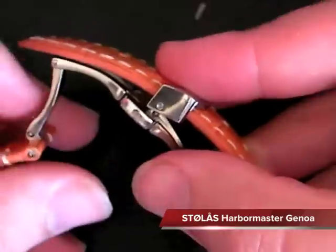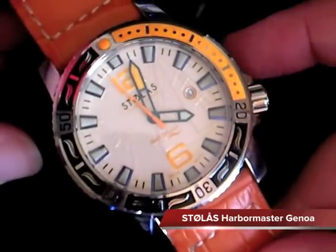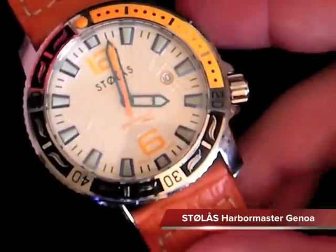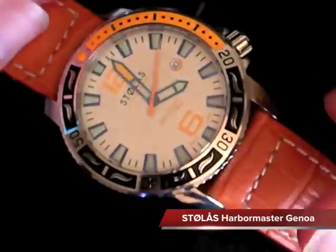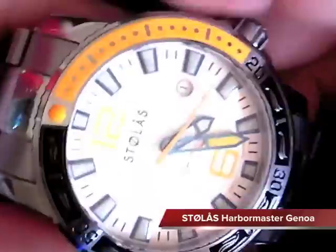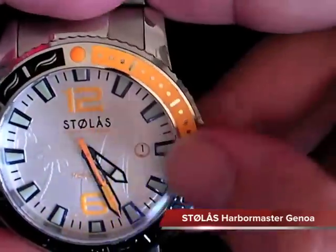So the Genoa is very versatile - with the bracelet, rubber, and NATO, and also with orange straps. I've seen other people use orange straps, canvas orange straps, and orange stitching straps. This one here looks really good with the orange crocodile. Now we're going to turn the lights off here and get a lume shot to show you how much this midnight luminary composite glows.